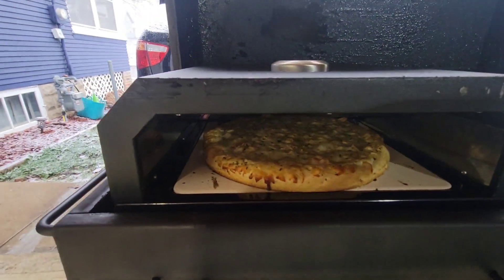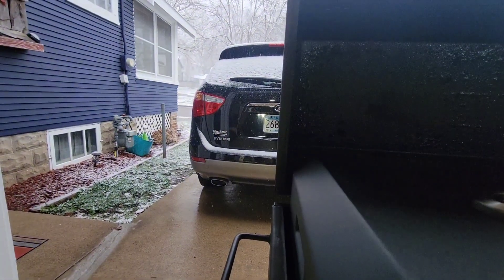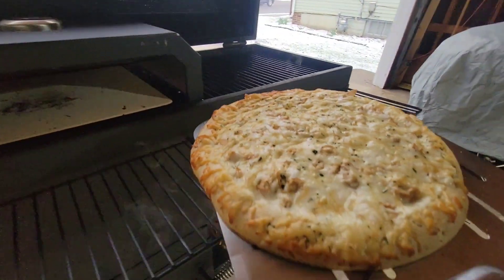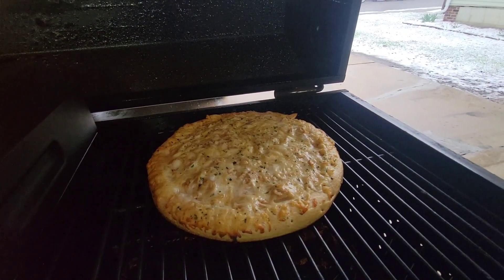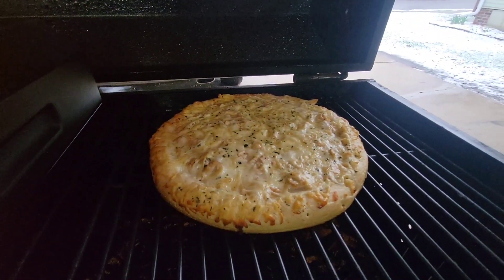Been in here for about 30 minutes, it's probably done. The other pizza cooked way faster, not in the pizza oven. I'm gonna put it over here — it's probably done, but we'll give it a couple more minutes over here.